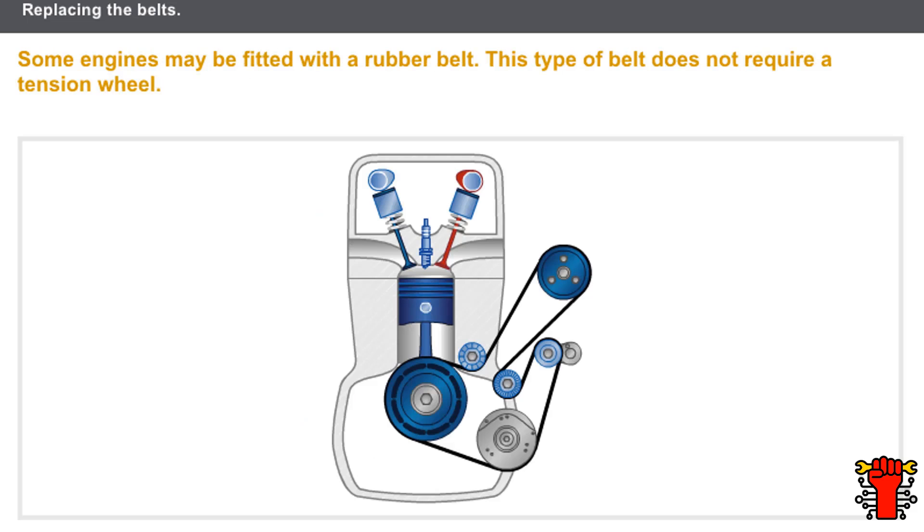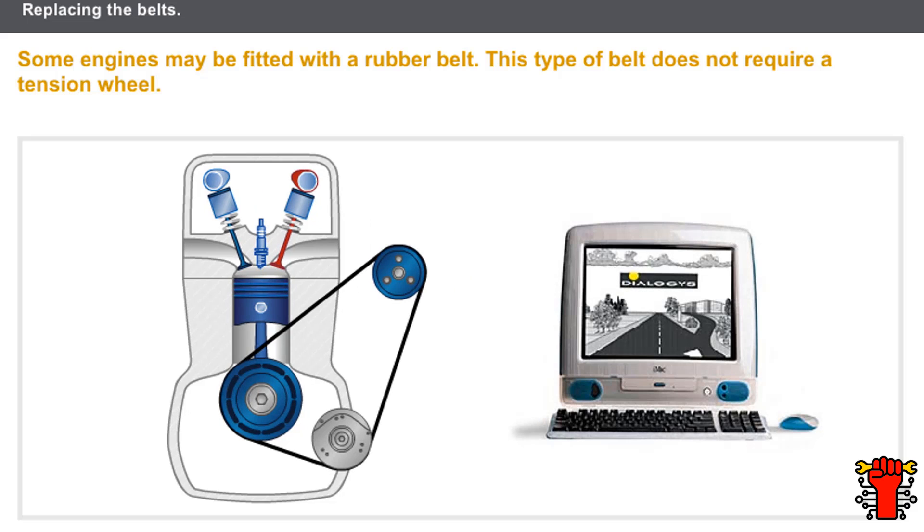Some engines may be fitted with a rubber belt. This rubber belt does not require a tension wheel and should be fitted according to the specific procedures in the technical documentation.